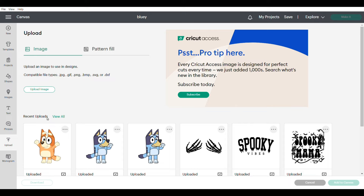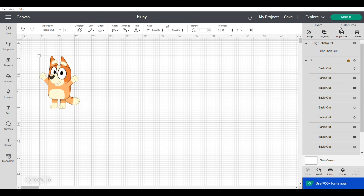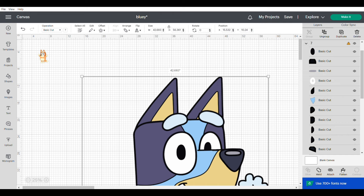I'm using Cricut to cut this out. The first thing you want to do is upload your characters. I got these SVGs from Etsy. One of the images has a lot of layers in it, and since I'm not going to cut out those individual layers, I'm going to click on it and then flatten that image so it's one picture instead of multiples.